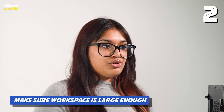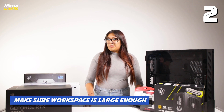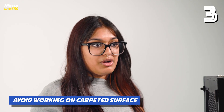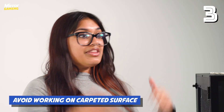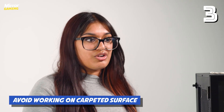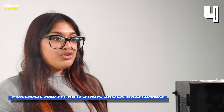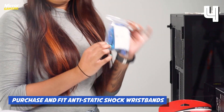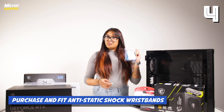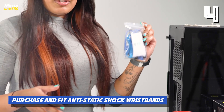Another step you want to make sure you follow before you start — which might seem obvious but isn't always the case — is make sure you have a table big enough to build the PC on. You also want to avoid building in areas with carpeted flooring, but since this can't always be the case, as we're filming on carpet right now, the easiest way to prevent static shock is by standing on a piece of cardboard. You can also pick up some anti-static wristbands — these cost £6 for three on Amazon, a really cheap way to prevent destroying your PC, which probably costs a lot more than £6.